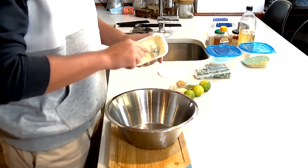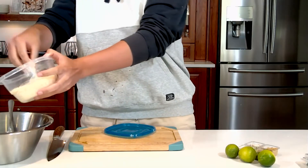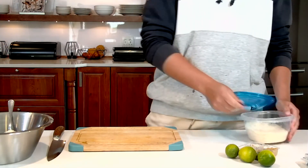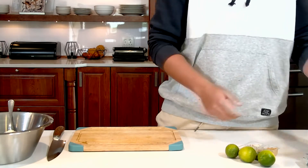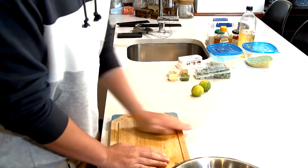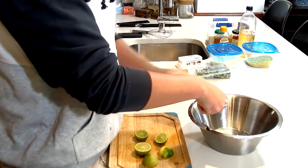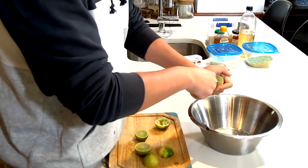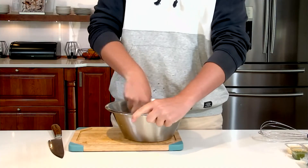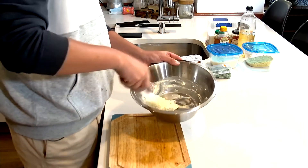I've got some cream cheese — gonna add that into the bowl. I've also got some Parmigiano Reggiano, just gonna add that for flavor since the cream cheese is pretty bland. Also gonna add in some lime juice — juicing about three limes quickly — and bring it all together just like that. We've got our sauce that we'll put on top.